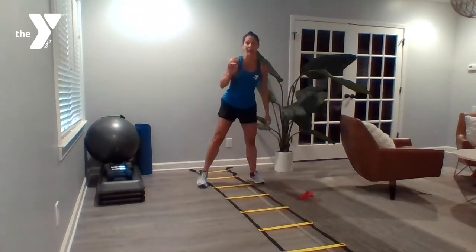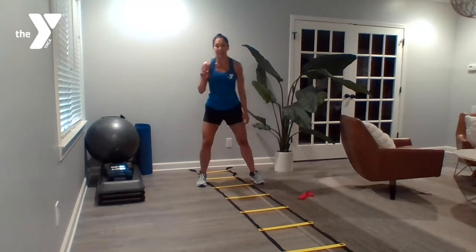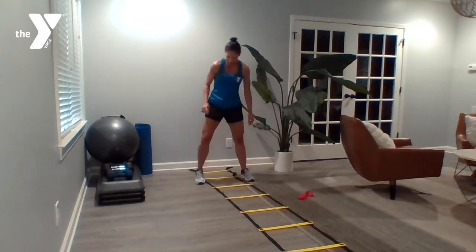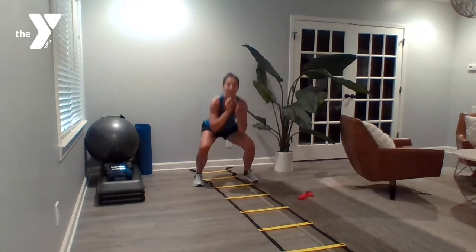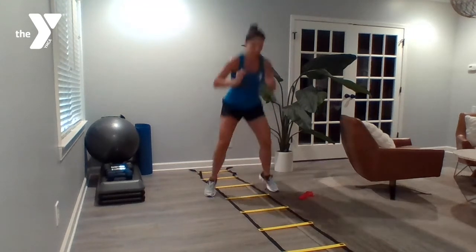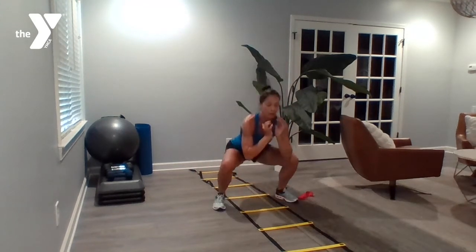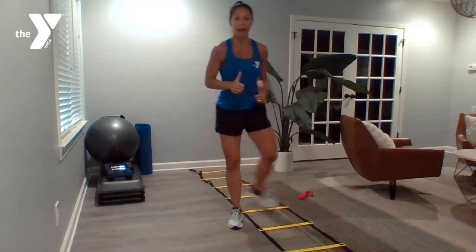In-out squats. We've got 10 exercises, by the way — this is number five, so we're halfway. We're starting inside our ladder: squat, outside, in, out, in, out, in, out. You get the drill. Turn around and come back.